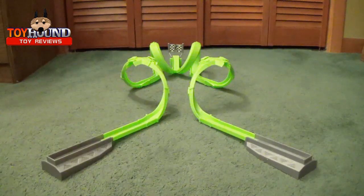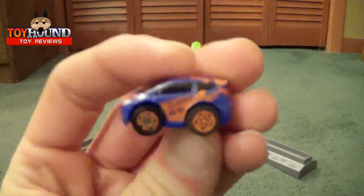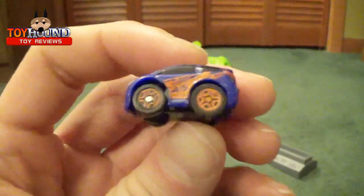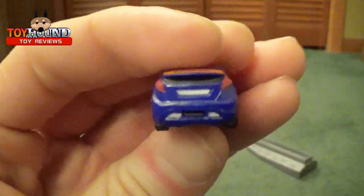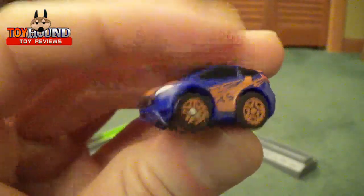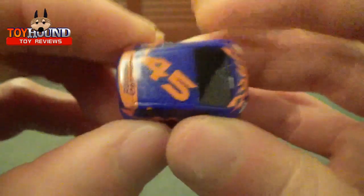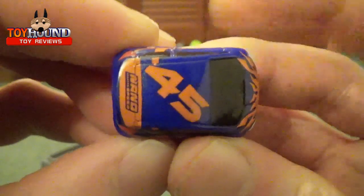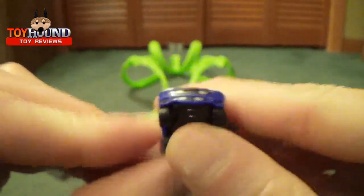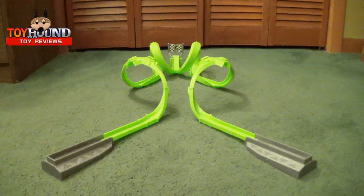This one's just setup B, and it comes with a small Ford Fiesta. Here's what the front looks like, that's what the top looks like, and the back of course, and the bottom. And the track — it kind of resembles the horns on a Ram.